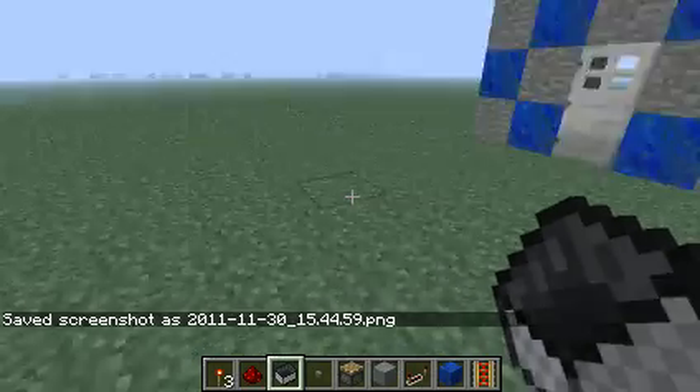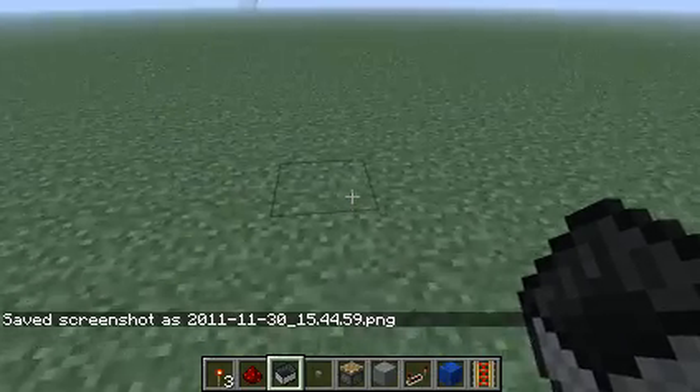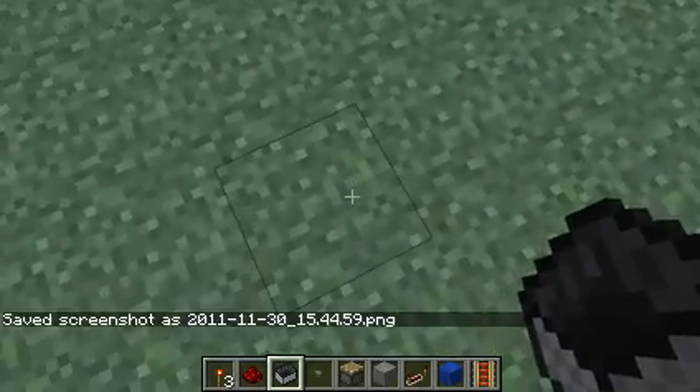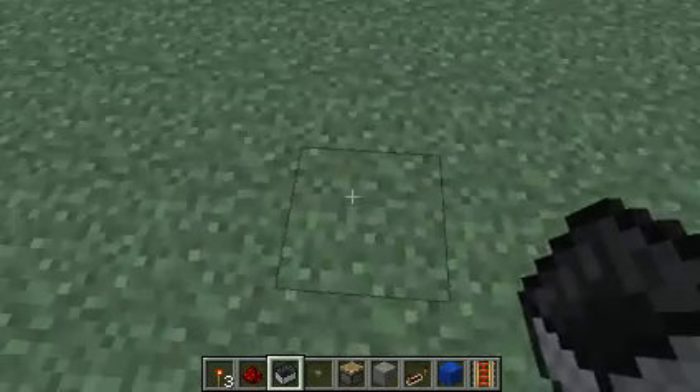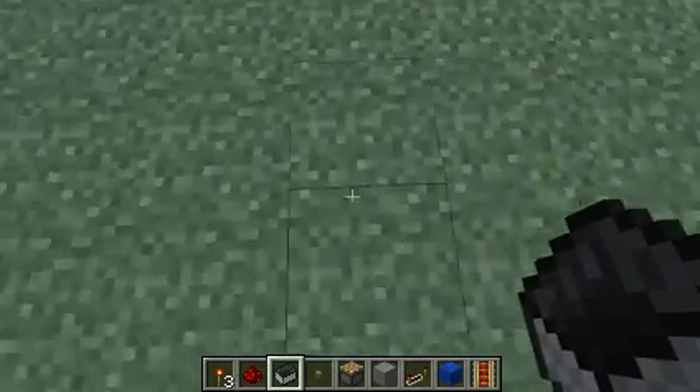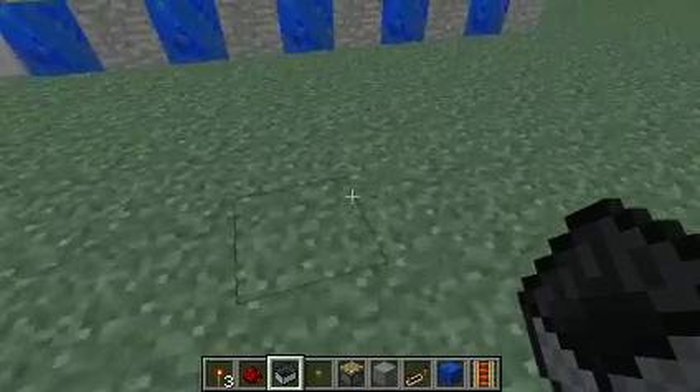Hey guys, welcome to Draggy1331's channel on YouTube, bringing you some Minecraft dailies. This is the first episode — I'm going to show you some inventions that I made. I'll probably throw in a tutorial sooner or later here.